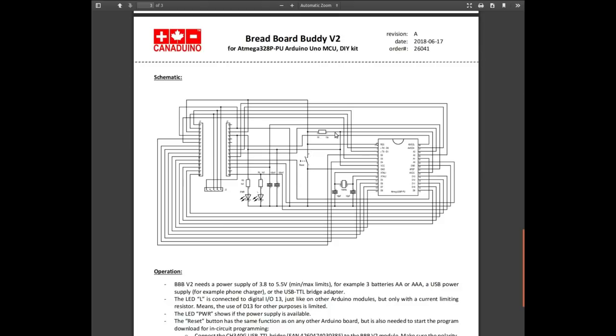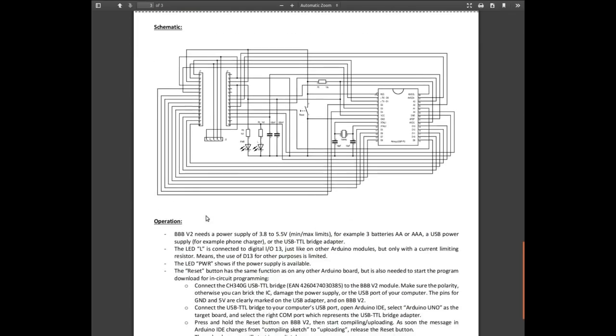There's a 10K pull-up resistor against the reset button and a couple of LEDs - one being power and one being D13. It doesn't even have a voltage regulator on it, so you've got to be a little bit careful with the power, but he says anywhere between 3.8 and 5.5 volts should work just fine - USB or three triple-A batteries, something like that.